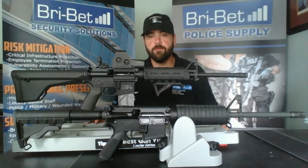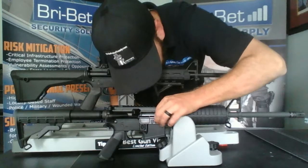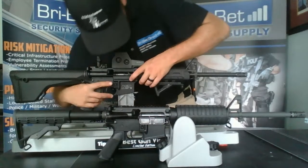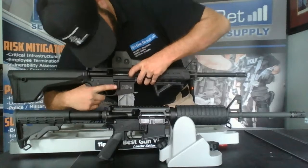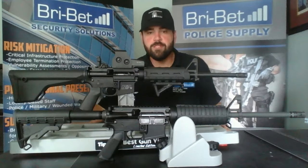Now with handling any firearm, the first thing you're going to do is a safety check. So I'm going to visually and physically check each rifle's chamber to make sure they are free and clear. Now that both rifles are safe, we can start our video.